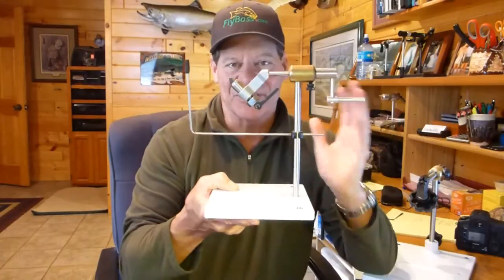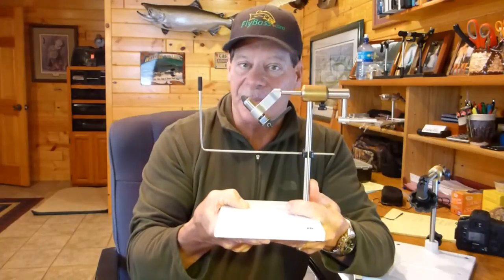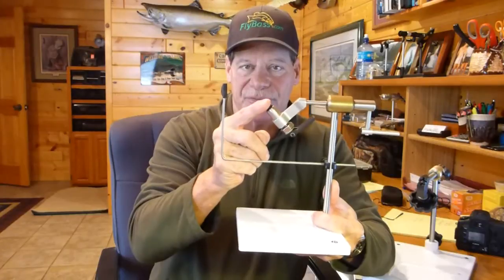What we're going to be talking about today is something you've never seen before in a fly tying vise. We've talked quite a bit on this network about Peak vises — they're one of my favorites, we sell a lot of them on flybass.com. A very well-made, American-made vise with interchangeable jaws. The standard vise will take hooks from size 18 or 20 all the way up to about size 1 on a pretty good-sized hook.